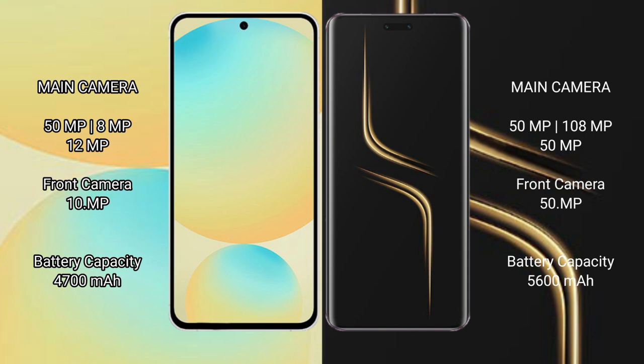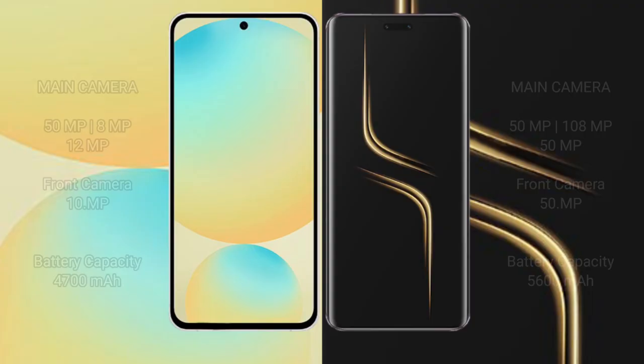Honor Magic 6 Ultimate also has a triple camera setup: 50MP main plus 180MP plus 50MP rear cameras, and a 5MP front camera. Samsung Galaxy S24 FE has a 4300mAh battery with 50-watt wired fast charging, 15-watt wireless charging support, and reverse wireless charging.